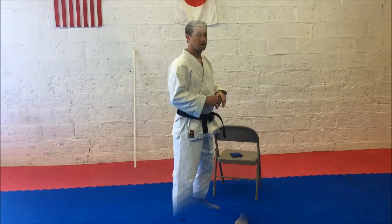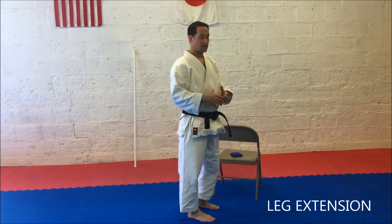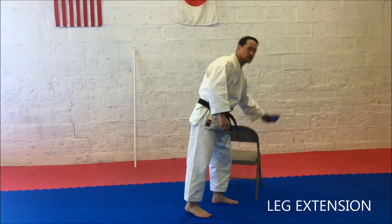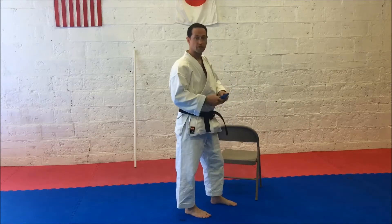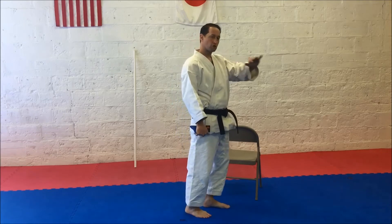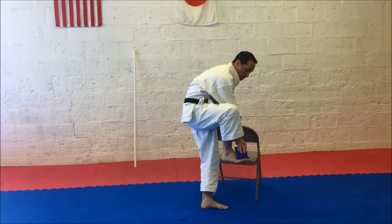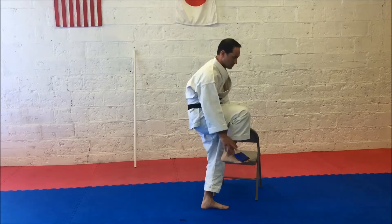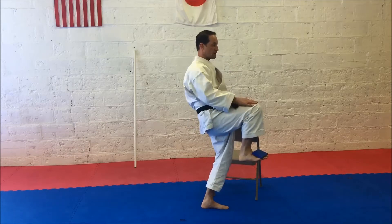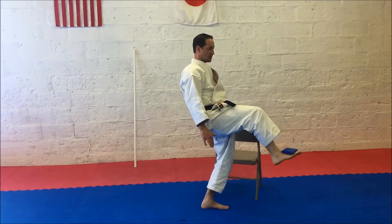Next one: the extension of the foot. To work on that, find something you can balance on the end of your foot — it makes you go a little slower and focus on technique. From here, hold the knee up, then just extend out and back.